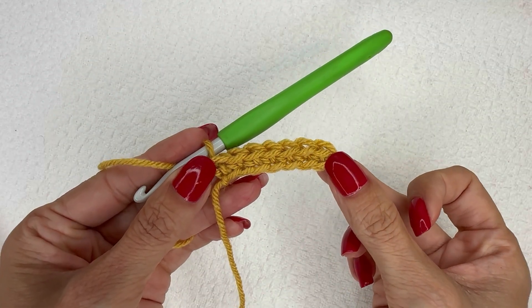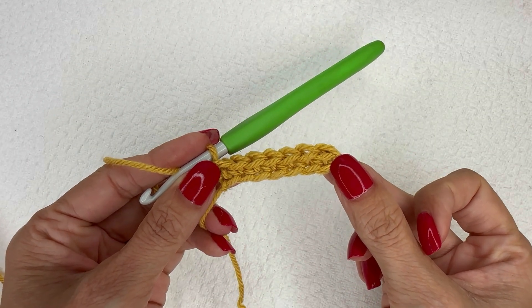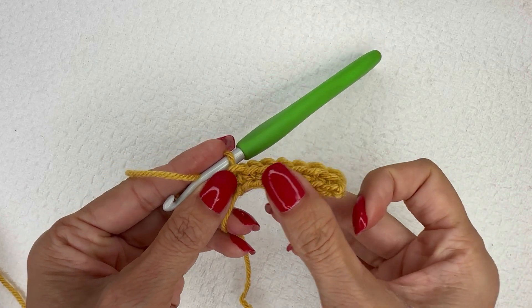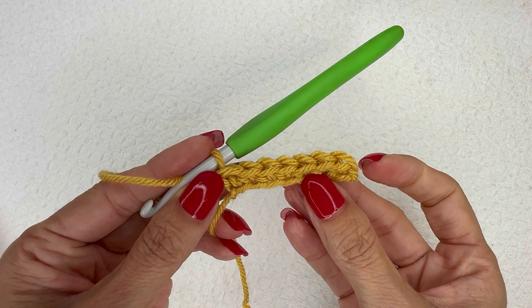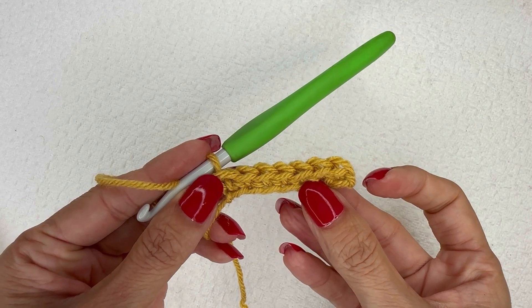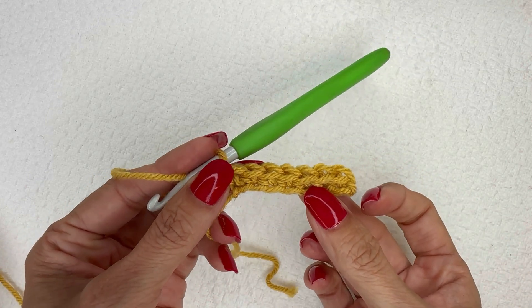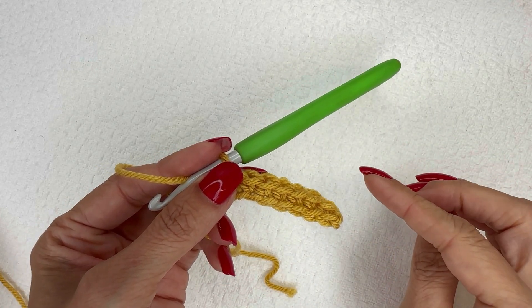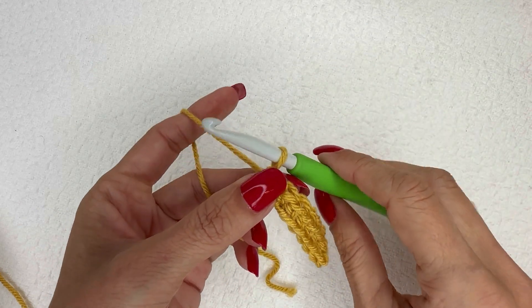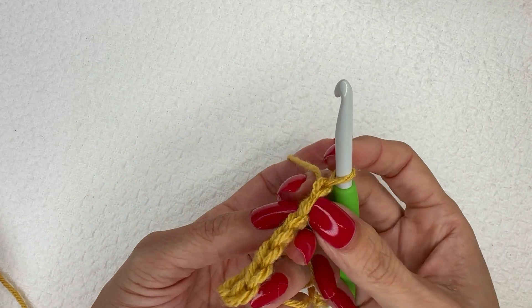When crocheting the uneven berry stitch, I find it helpful to start with a row of single crochets. You can do a chain, as I have done with a chain eight to get seven single crochets, or you could do a foundation single crochet row of any odd number. We are going to do the first row of that four-row repeat.